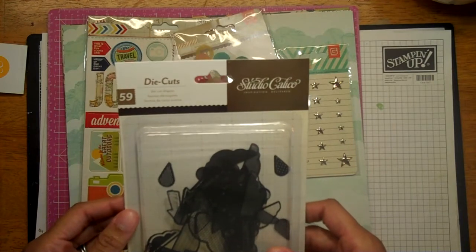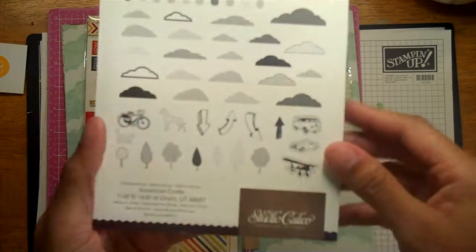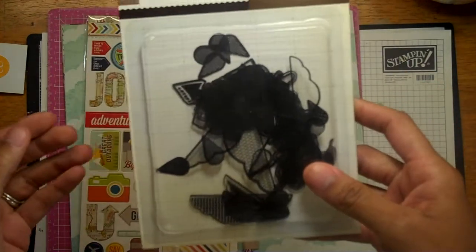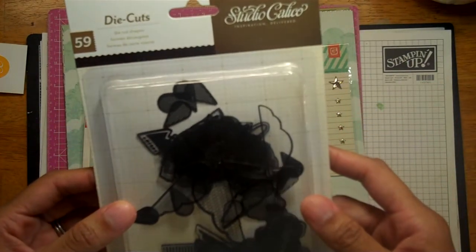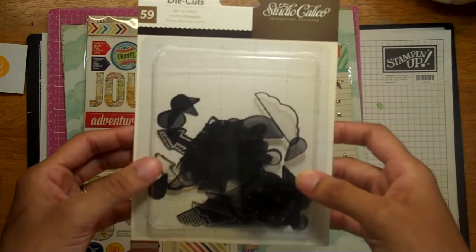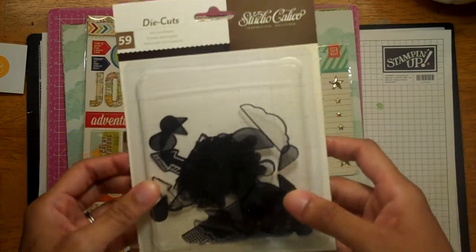These are some die-cut shapes — they look like clouds and arrows. To be honest, not my favorite. I guess because they're just kind of black, and I can't alter them or anything to match a project, so I don't really like those.